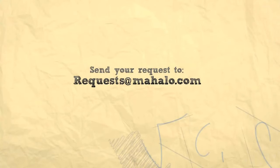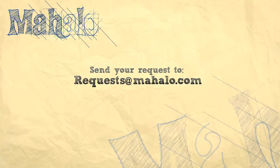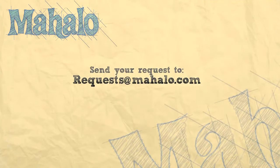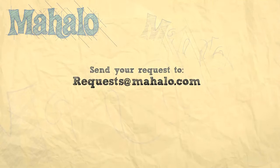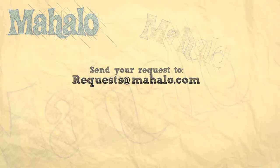For more information, you can check out the links around me, and if you have any video requests, you can shoot an email to requests at mahalo.com. This video was for educational purposes only and was not intended to be a substitute for medical advice, diagnosis, or treatment. If you think you have a medical emergency, please call your doctor or dial 911 immediately.